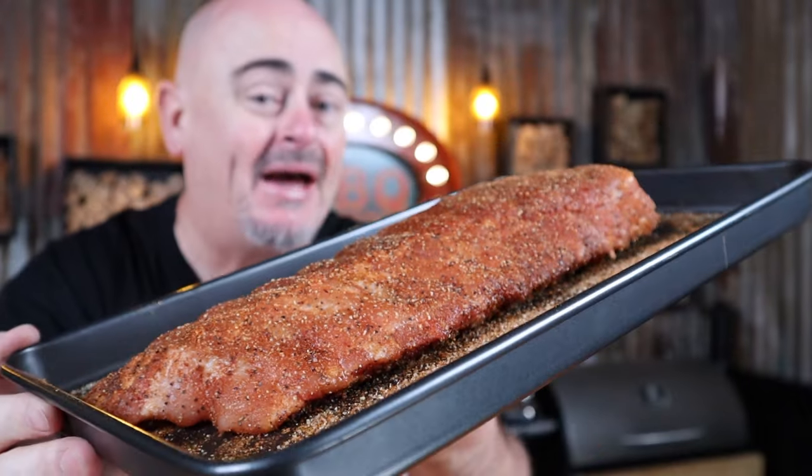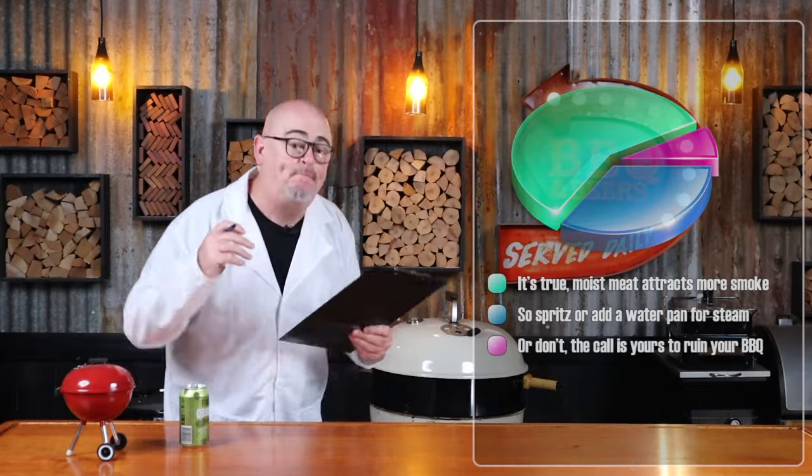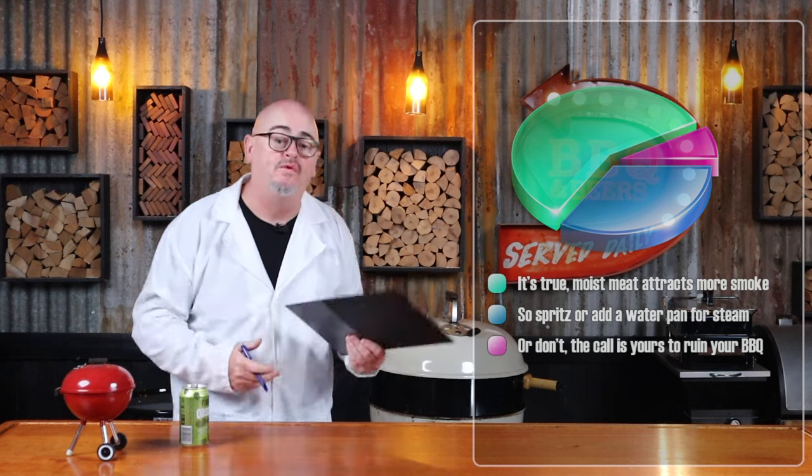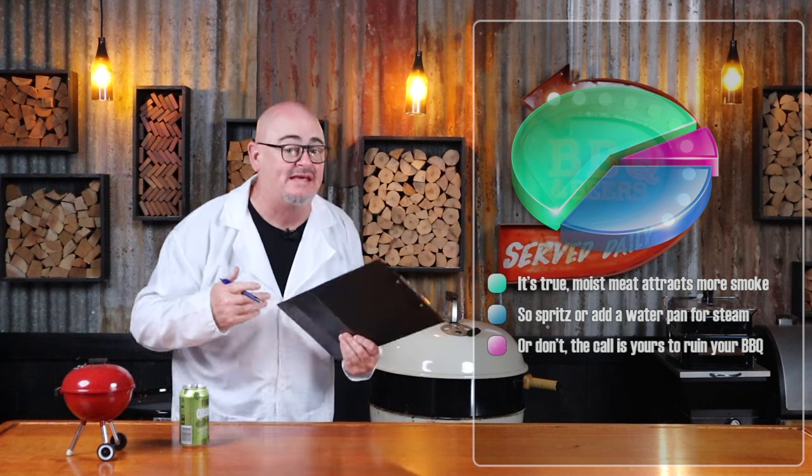The ribs are ready now. As you can see, that dry rub has turned into more of a glaze, because the outside has drawn moisture from the pork and is all moist. We can now throw the ribs in, keeping them on the opposite side of that lit fuel. Pop the lid back on, making sure that lid vent is over those ribs. That way we're drawing the heat and the smoke directly over and around them. The best way to attract more smoke on your ribs is easy — make sure the outside is moist.